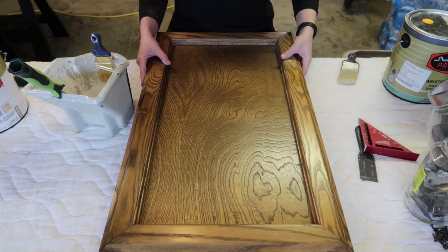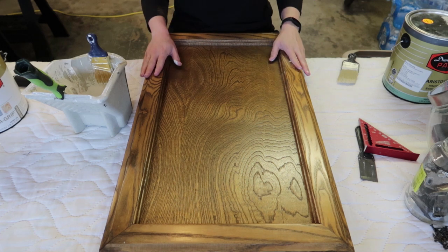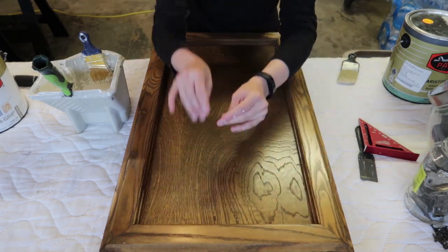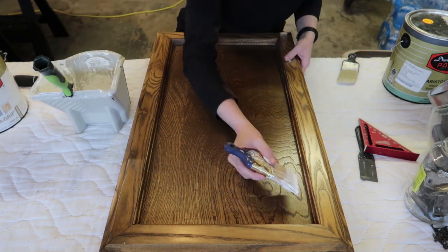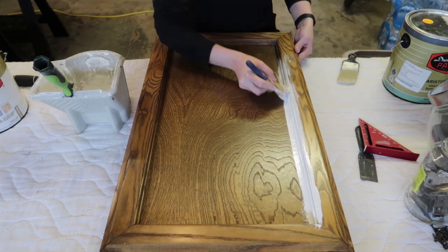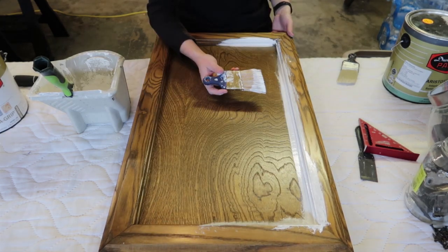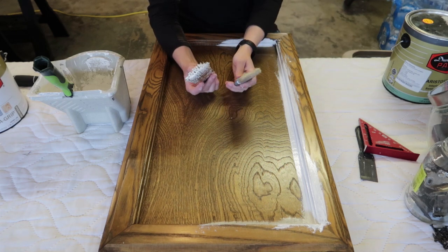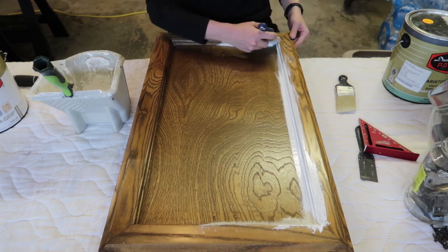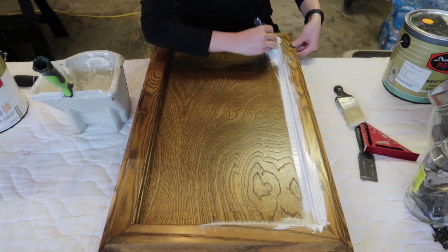My door is all prepped and clean and ready to be painted. I'm going in with my primer and I find the easiest thing is to go around all the edges with my brush first. I always use older paint brushes for primer because this Ultra Grip primer really lives up to its name — I usually only get a few uses out of brushes with it. I'm using my favorite Wooster brushes; they clean up beautifully.